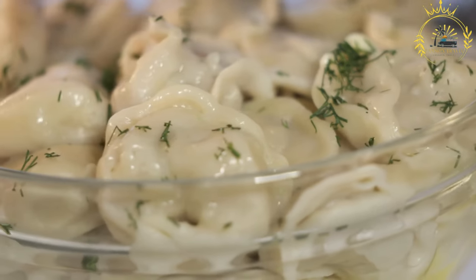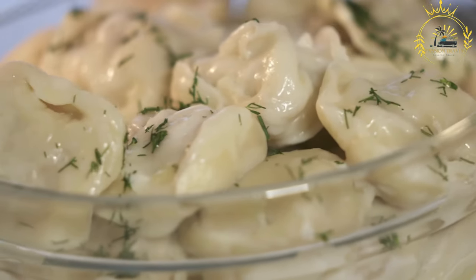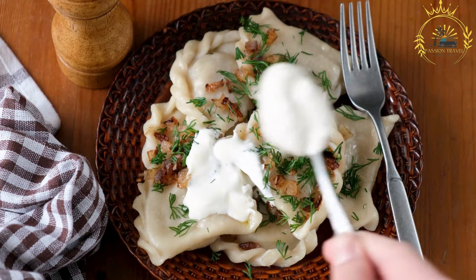Vareniki can be enjoyed as a main dish or as a side dish. They are often served with sour cream or a dollop of butter, which adds richness and creaminess to the dumplings.